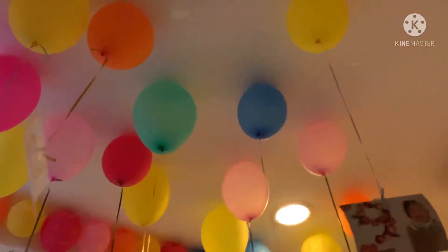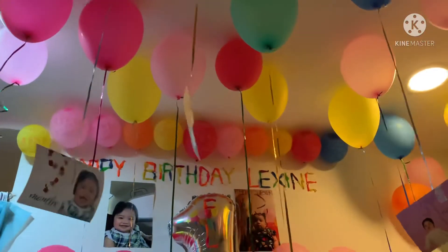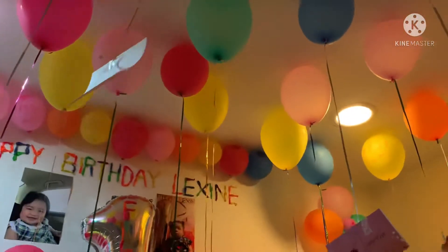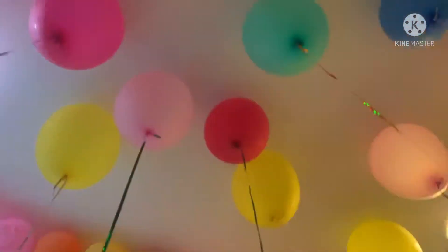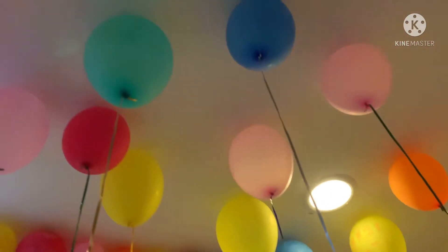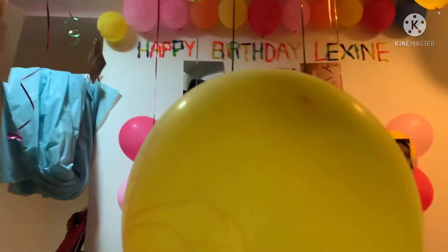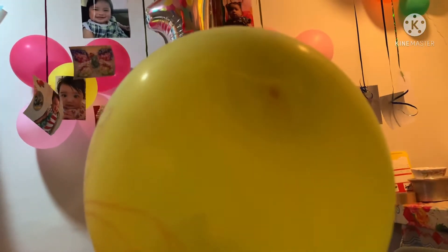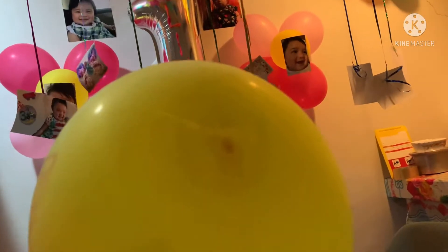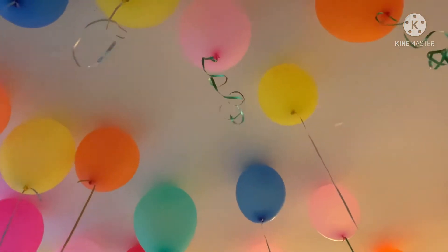And then yung mga balloons dyan sa taas — actually hindi talaga yan yung nagpo-float na floating na mga balloons na totoo talagang dumidikit sa ceiling. Hindi yan. So ang ginawa namin is kumuha kami ng balloon, pinalopo ng husband ko yung balloons, and then after that dito sa dulo ng balloon nilagyan namin ng double tape. Kung wala naman yung tape, pwedeng glue or packaging tape, as long as nadidikit siya sa ceiling. And then saka namin siya idinikit doon sa ceiling.